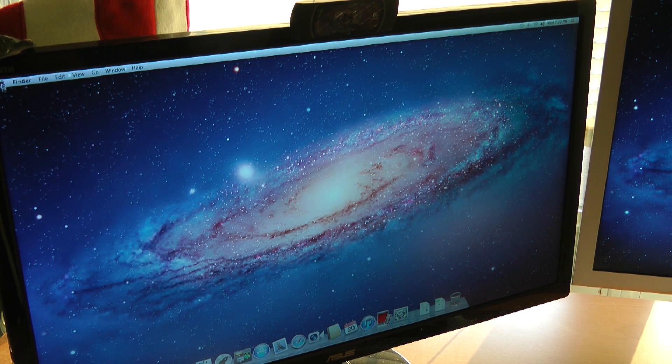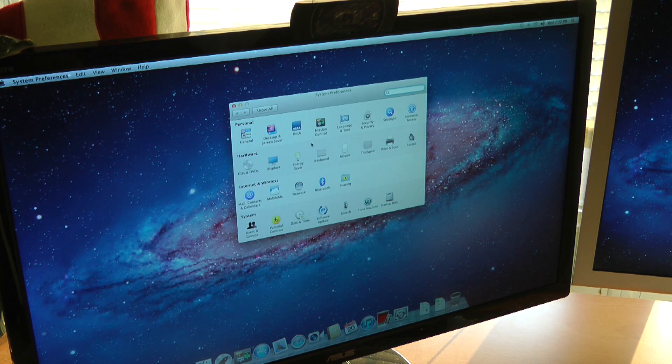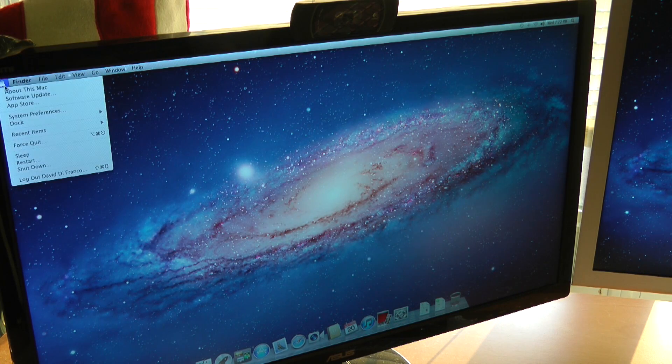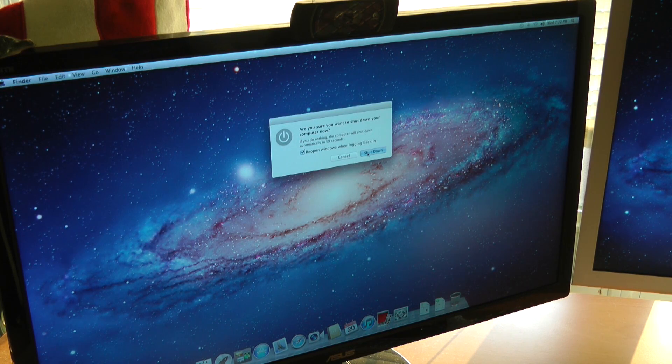Now let's change the boot-up disk real quick before we get too excited. Where is that? Startup disk — the most obvious one. Oh, it's already set. So let's shut down the Mac Pro and do a quick test. I just want to switch out. Look at that — Reopen Windows when logging back in. Actually, that's already been there, I believe. So it's just like if you have Finder open, it'll open the Finder. Let's shut down. Shutdown process should be very quick.